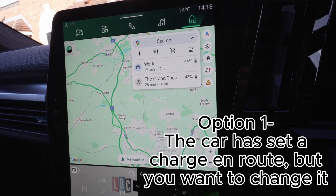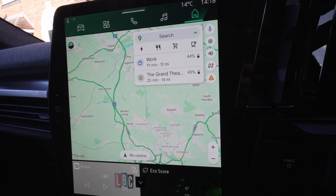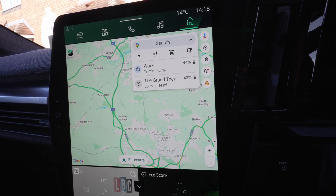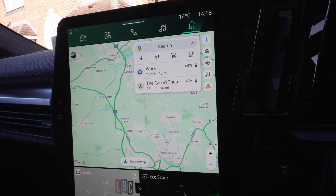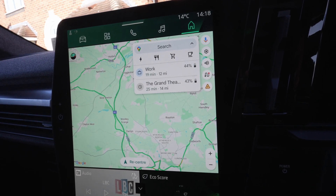If you want to navigate somewhere and you're going to need a charge, you want to select your charger but you want it to not be your final stop. So if I just navigated to Tesla Supercharger Milton Keynes, for example, it wouldn't preheat. But imagine I'm going to Milton Keynes anyway and I just want to call at a charger near Milton Keynes.